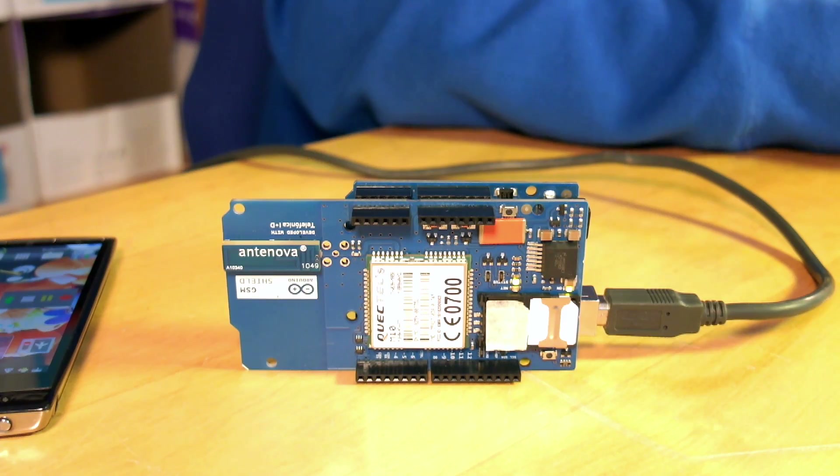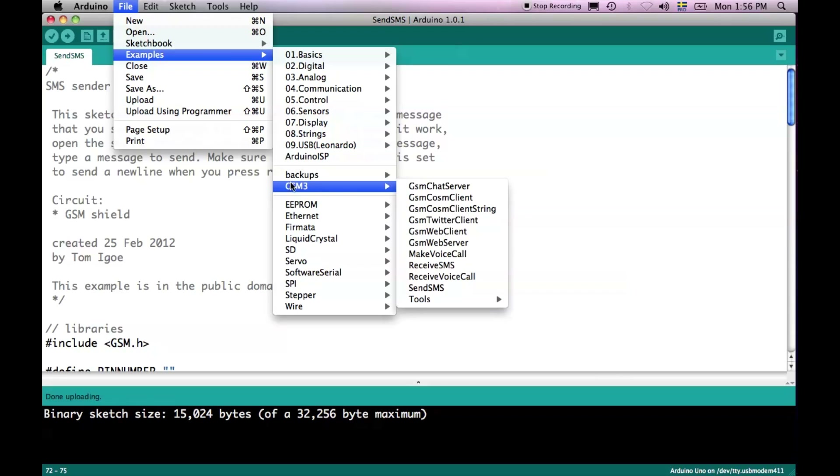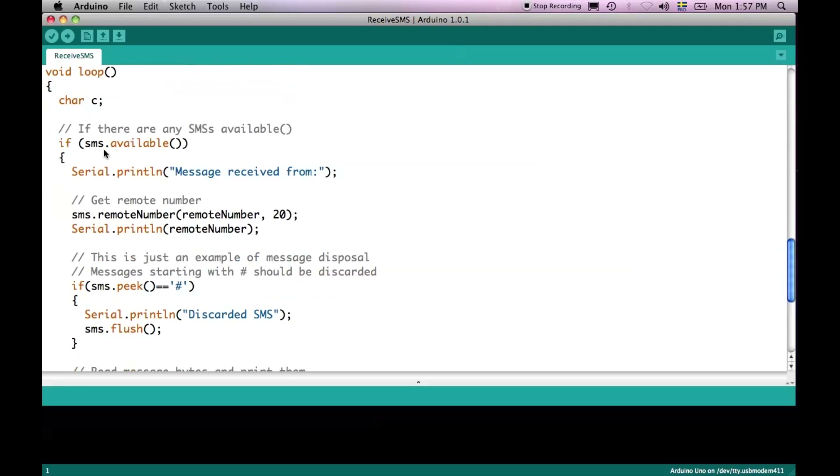We can now continue by doing the opposite path — we can get our phone to send a message to the board. We have an example for getting the board to wait for incoming SMS messages. Let's go back to the IDE: File, Examples, GSM, Receive SMS. This example will let you interact with the GSM shield through the serial port monitor and check which SMSs are being received by the SIM card. Let's take a look at how the code looks.